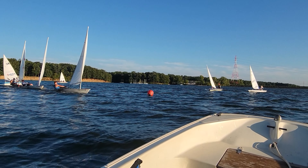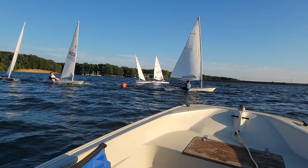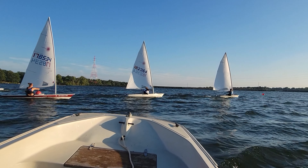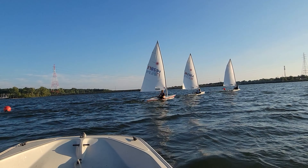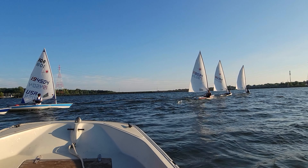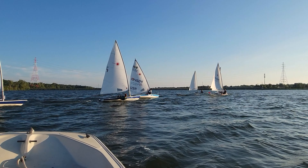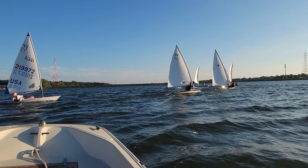Let's check out this windward mark rounding here. I like how they're approaching the mark, especially keeping the boat flat. Once we get around the mark to the offset, we're easing all of our sail controls. One thing I'd like to see a little more of is heeling the boat to windward as we're rounding the offset to really help yourself turn down.